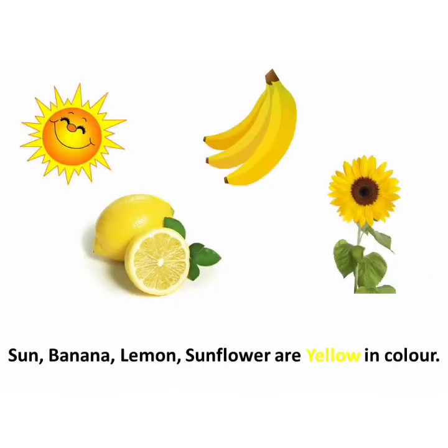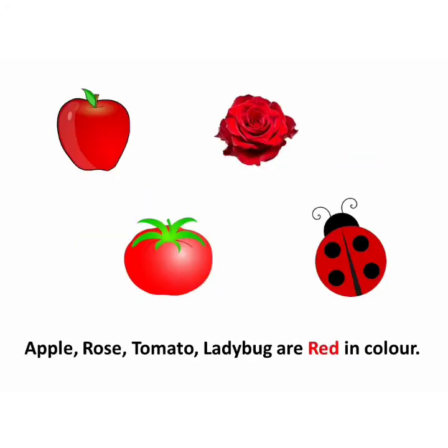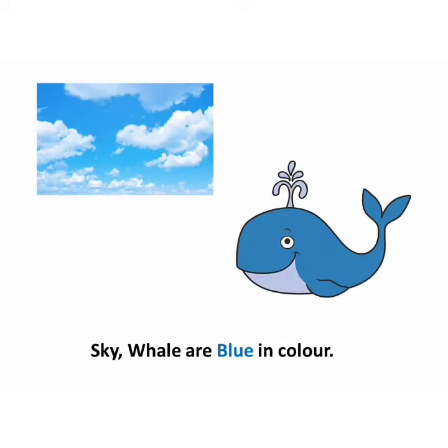Sun, banana, lemon, and sunflower are yellow in color. Apple, rose, tomato, and ladybug are red in color. Sky and whale are blue in color.